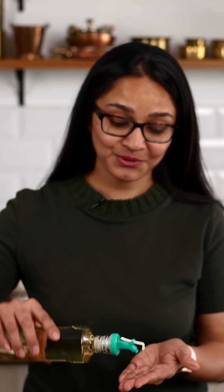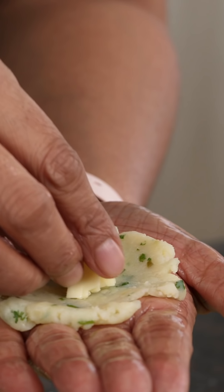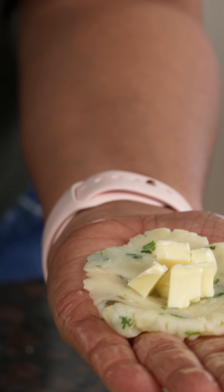Before I fill them, I'm going to grease my palms a little with oil so it's easier to flatten and fill them. I'm going to put in a little bit of those tiny bits of cheese cubes that we chopped.